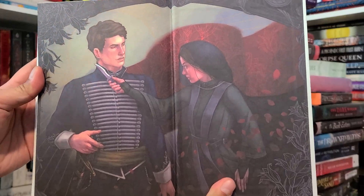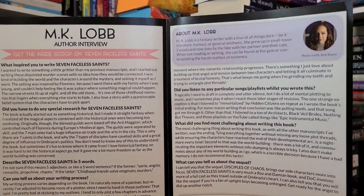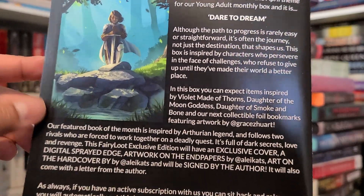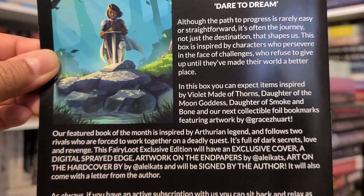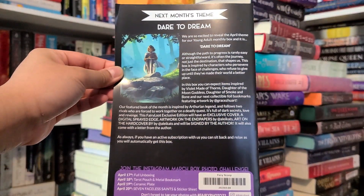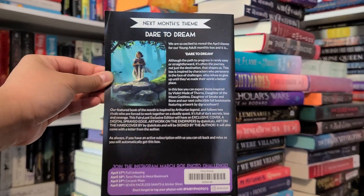In the fairy scoop we have an author interview, and next month's theme is Dare to Dream. The theme is about characters who persevere in the face of challenges and refuse to give up. Items will be inspired by A Violet Maid of Thorns, Daughter of the Moon Goddess, Daughter of Smoke and Bone, plus the next collectible foil bookmarks. The featured book is inspired by Arthurian legend and follows two rivals forced to work together on a deadly quest — full of dark secrets, love, and revenge. It'll have an exclusive cover, digital sprayed edges, artwork by Ala Cats Art, and will be signed by the author with a letter included.